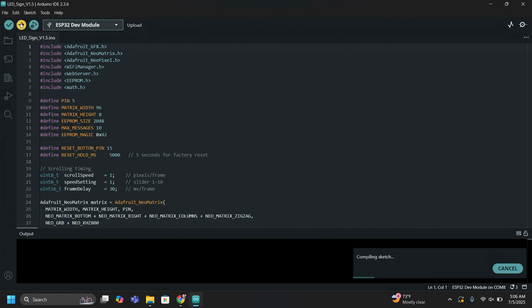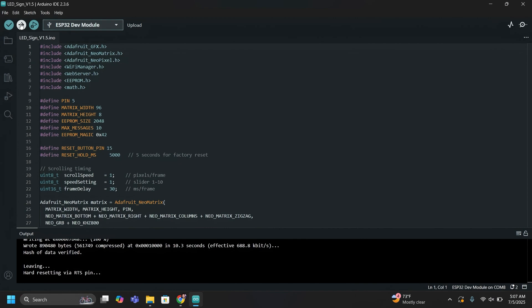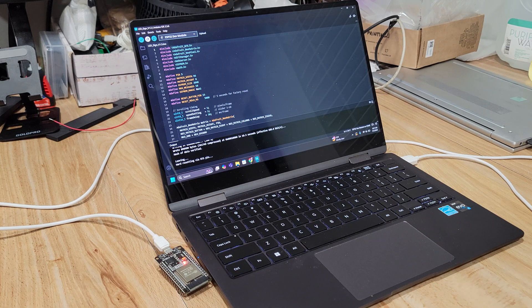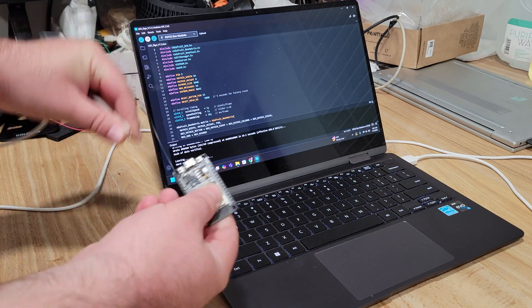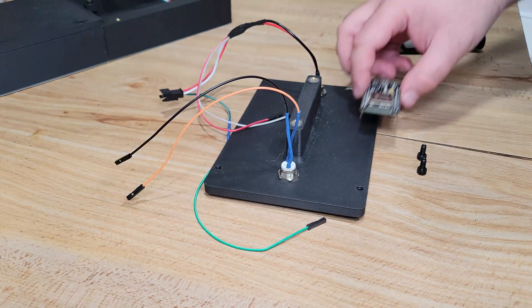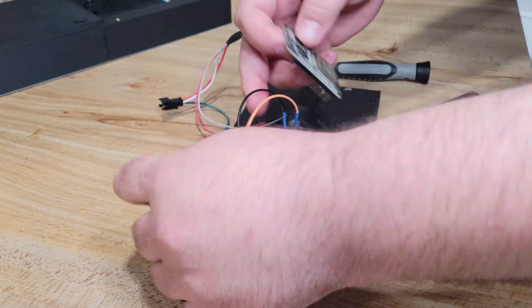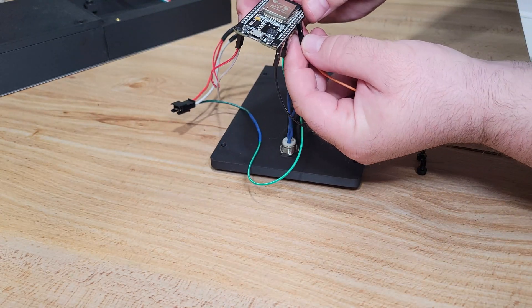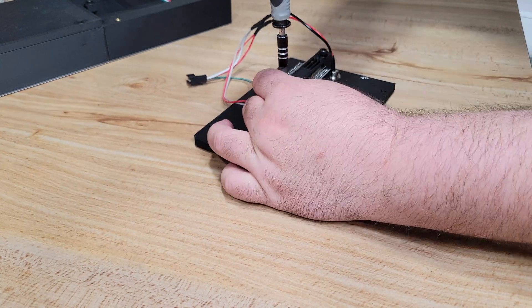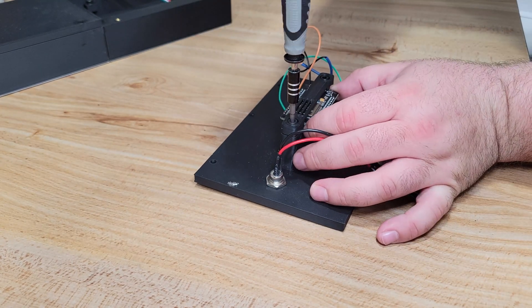Depending on your computer this can take a while — on my desktop it takes about 30 seconds to compile and on my laptop closer to a minute and a half or two minutes. Once the upload is complete, unplug the ESP32 and we can move on to connecting all the wires and installing it inside the sign. The wiring is very simple: red goes to V-in, white goes to ground, green goes to pin 5, orange to pin 15, and black to ground. Now it's time to close everything up and admire our work.